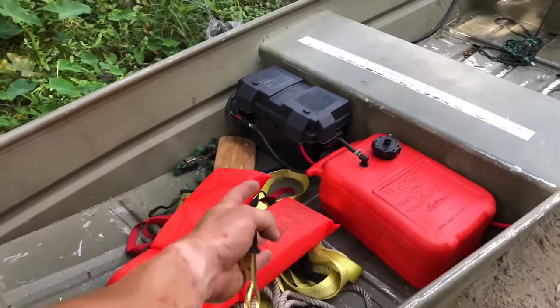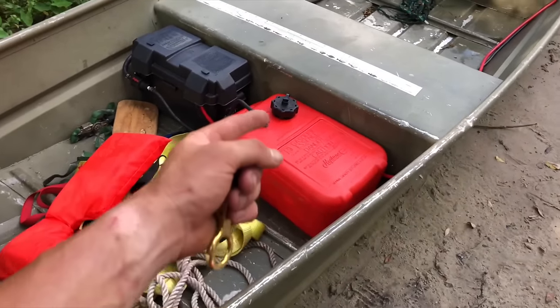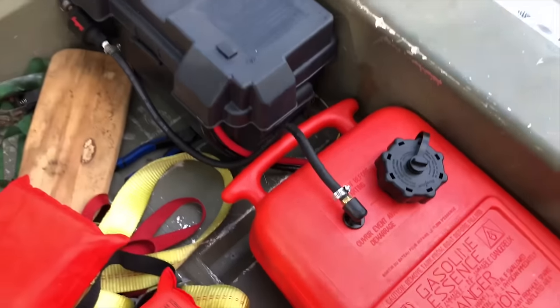Here in the front compartment, I put my battery and a six-gallon gas tank. The six-gallon gas tank I bought from Walmart for like $42. You're going to have to buy a fitting to fit in the gas tank for whatever size fuel line you're going to use.